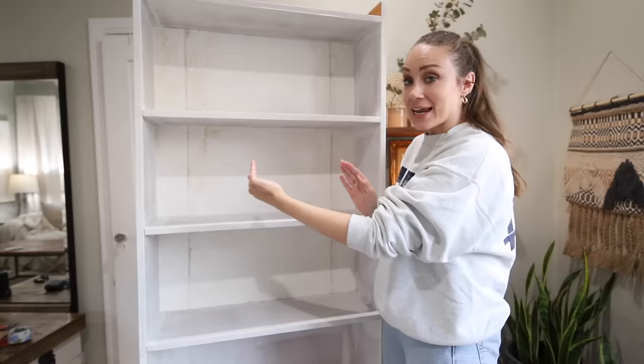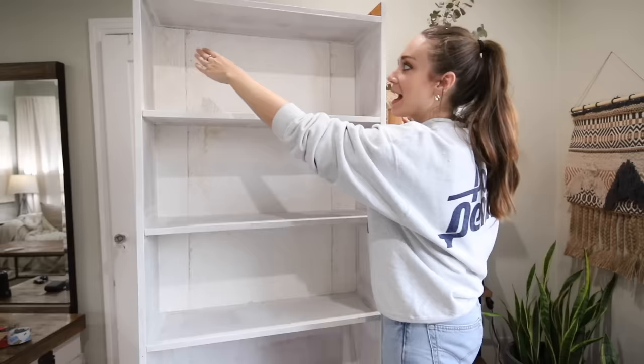That took a really long time. Basically I had to do the center, and it would have been a lot easier if I could actually remove the shelves, but it's all built in. Then I had to come back and match up the side pieces to the right pattern. Next step is to paint it.